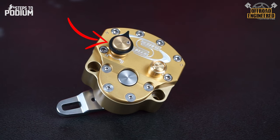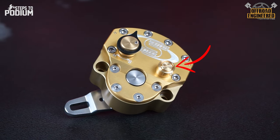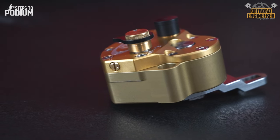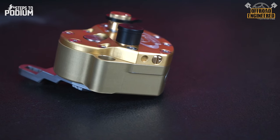On the top cap, there's the base valve, responsible for low-speed damping, and the high-speed valve, responsible for high-speed damping. On each side of the top cap, there are the sweep valves, responsible for creating damping only when the steering is forced from the center line to either side, and they can adjust the range of damping.